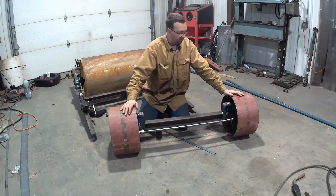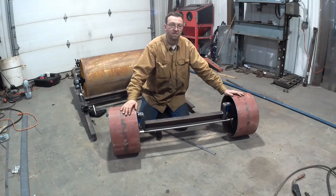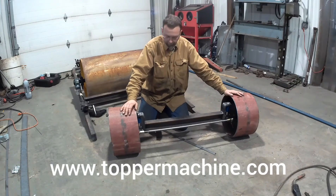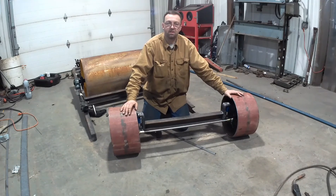Feel free to follow us on Facebook at Topper Machine LLC. You can visit our website at www.toppermachine.com. As always, feel free to reach out to me with any questions, any tips, anything I can do better to make these videos better. Let's just get out in our shops and let's get it done right the first time.